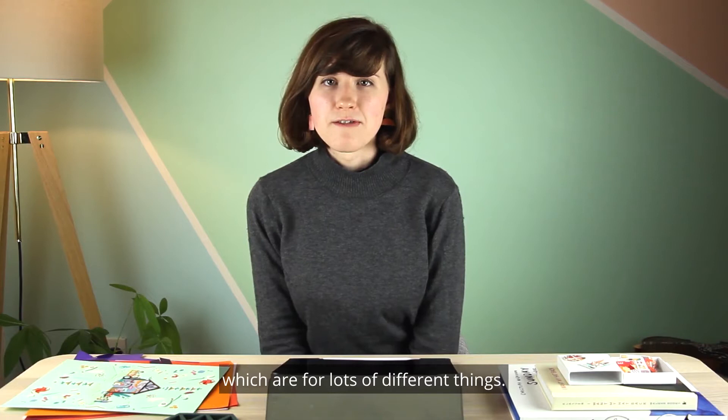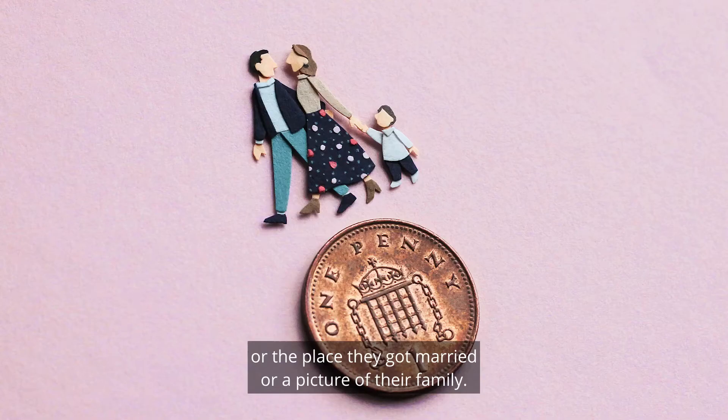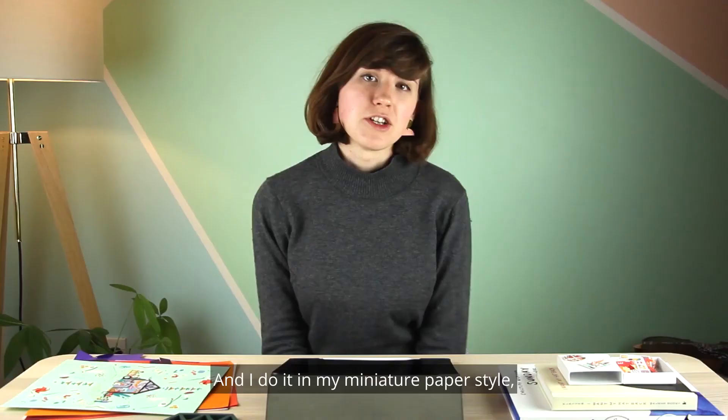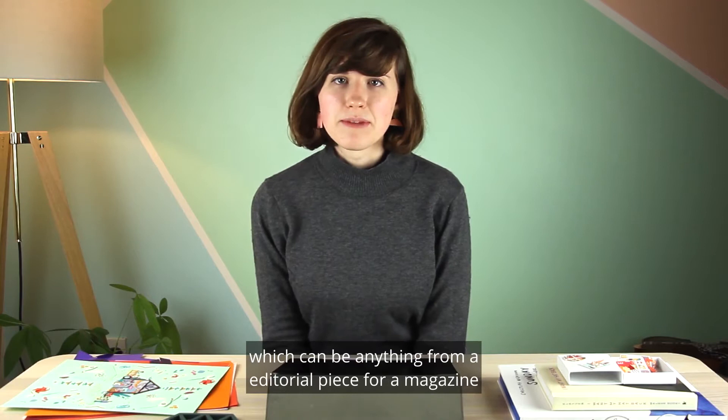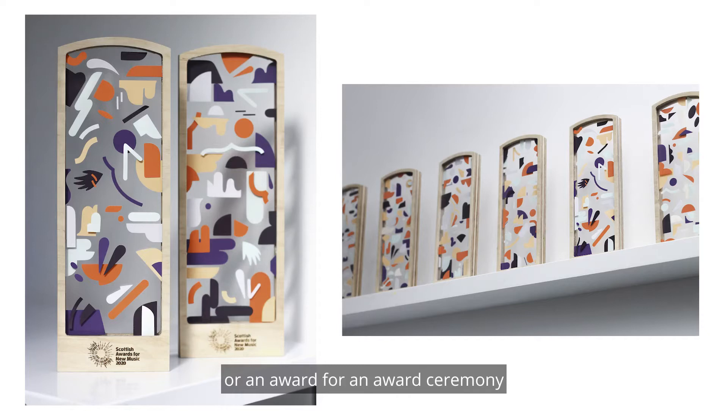My work is all made of paper, and it's this medium that I use to make my illustrations for lots of different things. I often make commissions for people — they ask me to make a picture of their house, the place they got married, or a picture of their family in my miniature paper style. Or I'm working on projects for clients, which can be anything from an editorial piece for a magazine to an award for an awards ceremony and lots of different things in between.